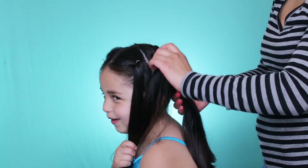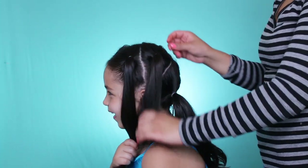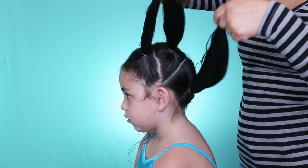I'll tell you when the video's off because then they will know and then they can guess. Okay, so you guys should now have three little ponytails.